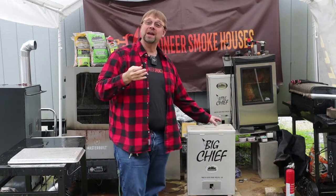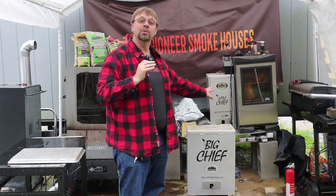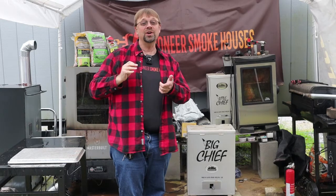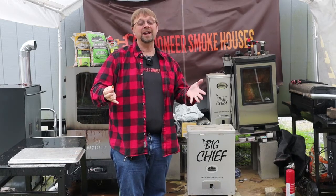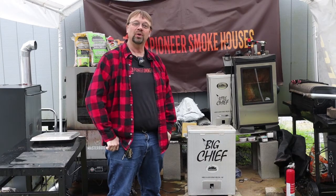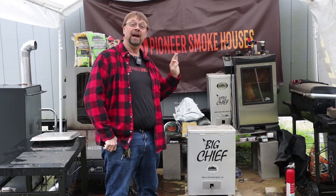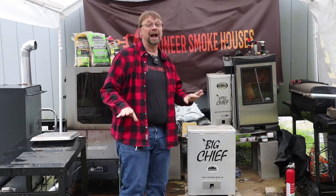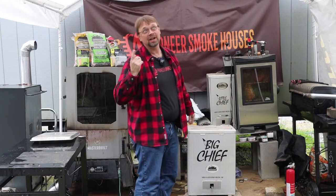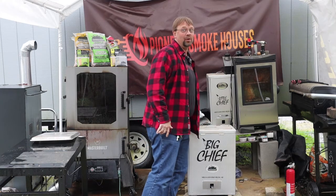I'm going to load one more pan and not touch it for another two hours. After that we'll pull it out, and if it's not completely done we'll finish it in the oven — we want to dry it out and I know we have enough smoke flavor. It's also getting dark and the weather is not going to cooperate.